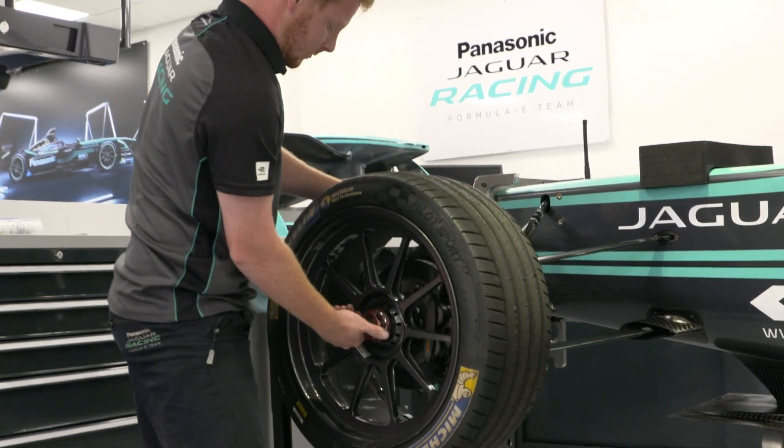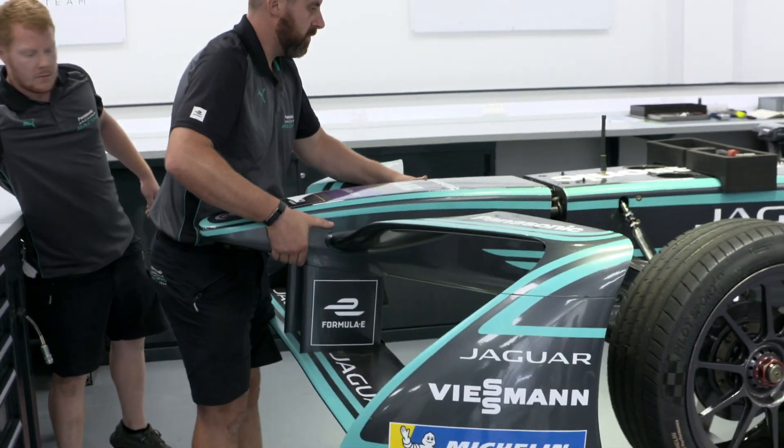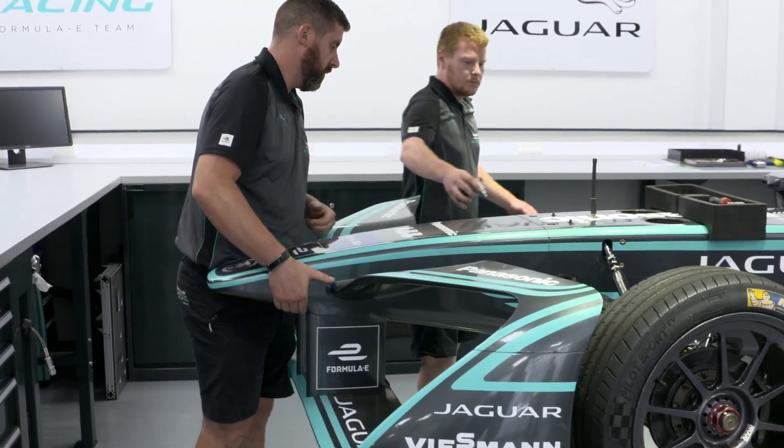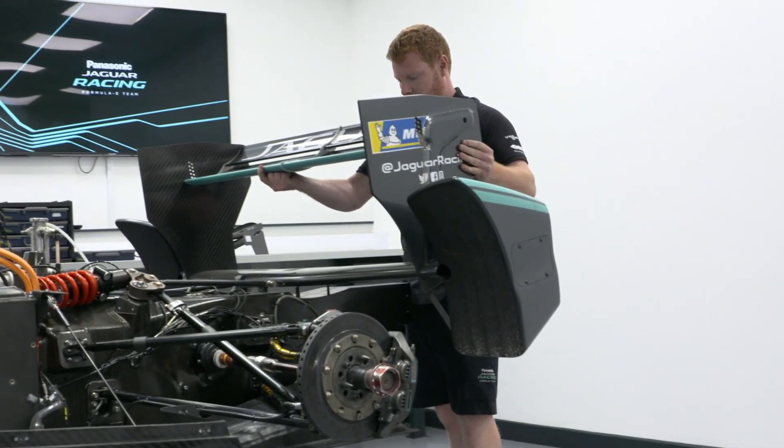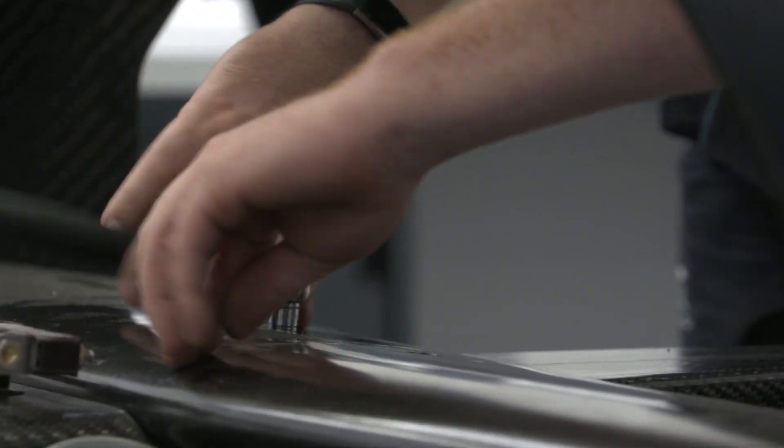GKN helped us develop an advanced coating system that did exactly that — helped us manage temperature coming from the brakes and avoiding it making all the way to the tyre, giving us better performance on both short and long runs.